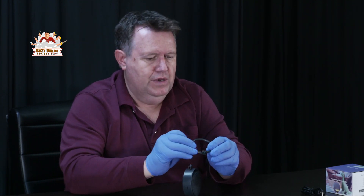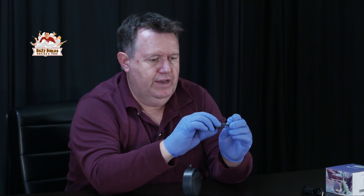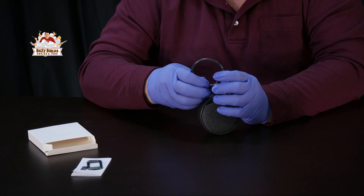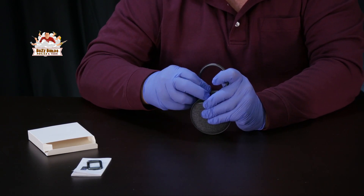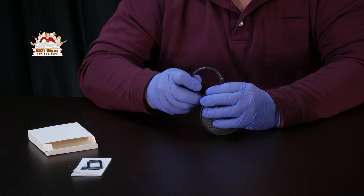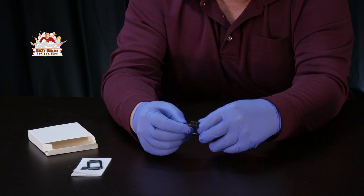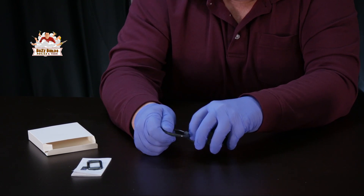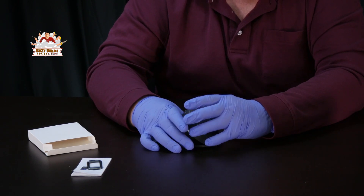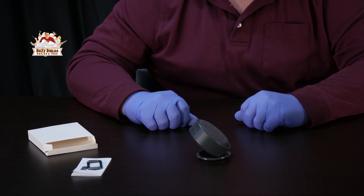Oops, I'm doing the wrong side. You want to do the side that doesn't have the pins in it — I was trying to put the pin side through. So put the side that doesn't have the pins through the opening, roll it around, lock the pins. I like to put them opposite. Now check it out — you've got a stand for it.